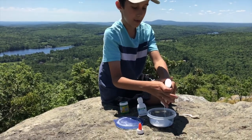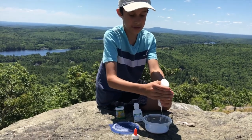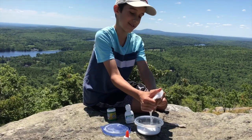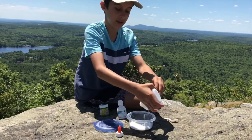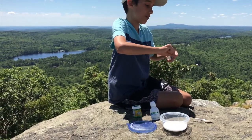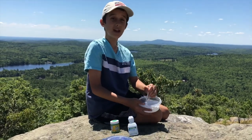Now I'm going to add my glue into my container. I'm trying to get most of it in — comment down below if you've ever made slime on a mountain! I think I got most of the glue; I have a little bit left that I'll probably get at the end.